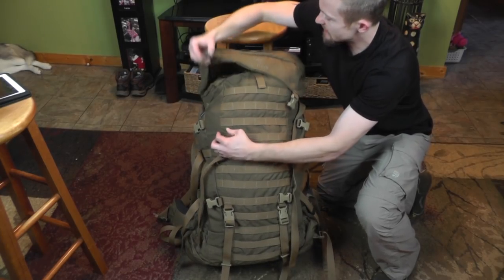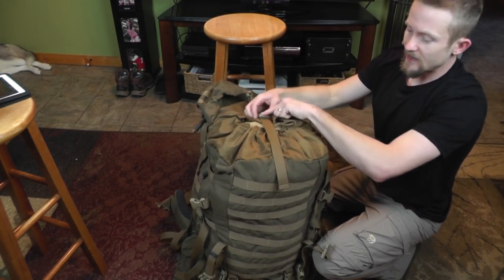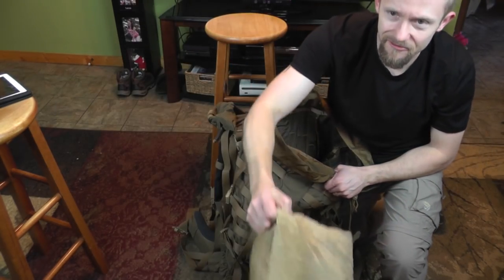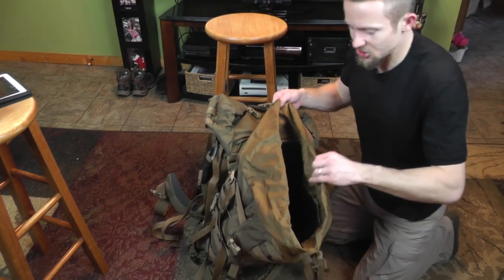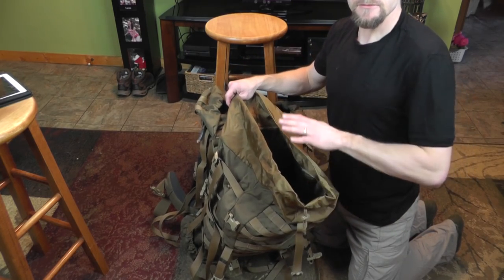In the lid you actually have an additional pocket that wasn't featured on the ILBE pack. On the inside of the lid there is no longer a zippered pocket — that has been moved to the back side. You have the same compression strapping and the same draw cord. Looking inside the main compartment, it is just a gigantic rucksack — there are no sleeves, no dividers, no pockets, and no place for a hydration bladder. Just a straight-up big pocket.